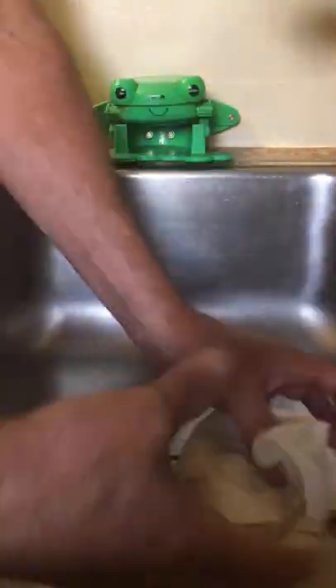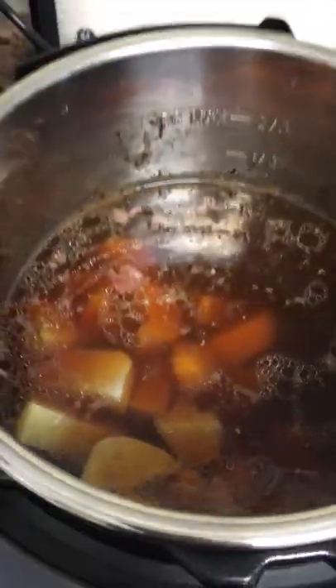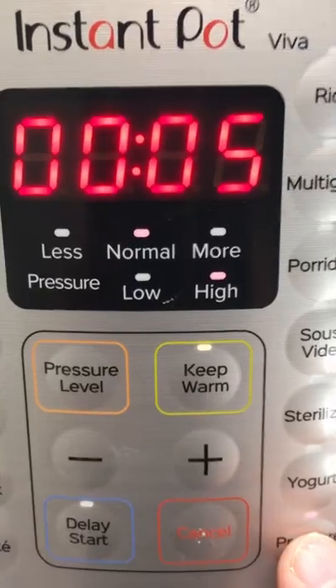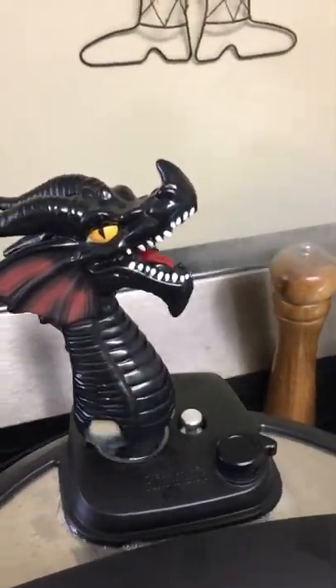Our brisket is done cooking. We're gonna let the steam naturally release for about 20 minutes. In the meantime, let's peel some potatoes. Brisket is done and should be very tender. We've added our potatoes to that broth and we're gonna cook those potatoes for just five minutes. While the potatoes are cooking, we chopped up our brisket. Potatoes are done — let's release that steam and chop up our potatoes. No little potatoes here! Oh boy, do they soak up that flavor.